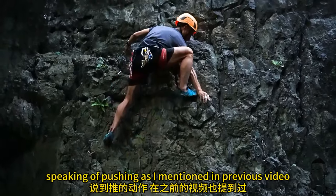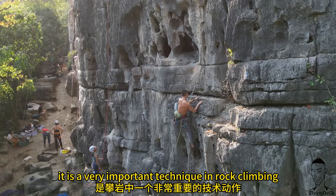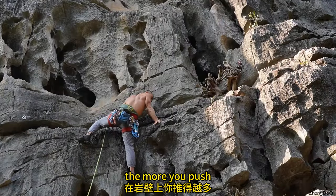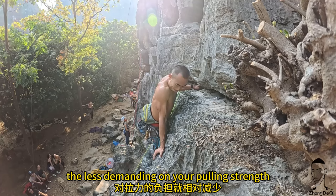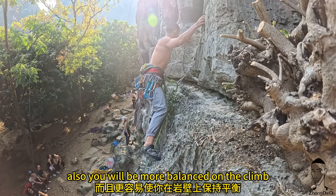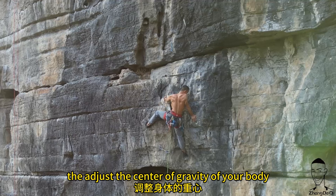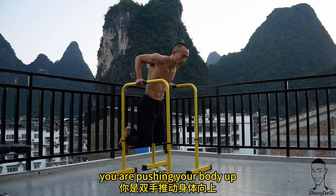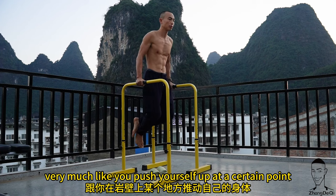Dips: speaking of pushing, as mentioned in a previous video, it is a very important technique in rock climbing that many beginner climbers neglect. The more you push, the less demanding it is on your pulling strength and the less your arms get pumped. You'll also be more balanced on the climb if you know how to push to adjust your center of gravity.